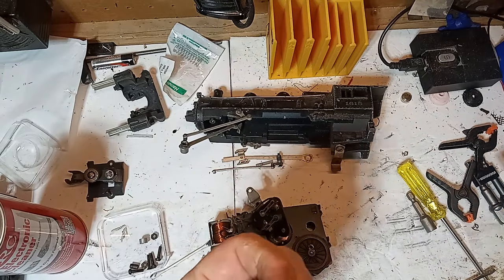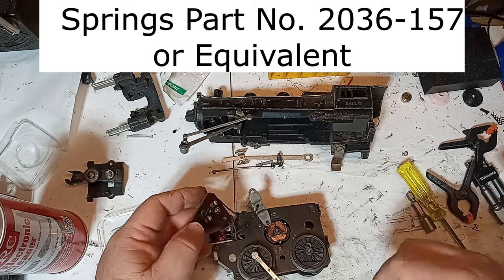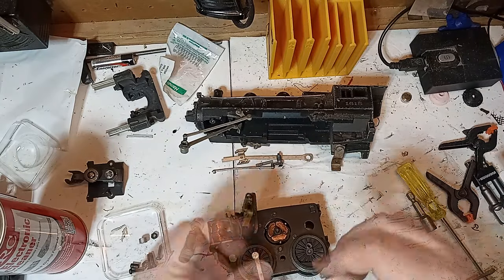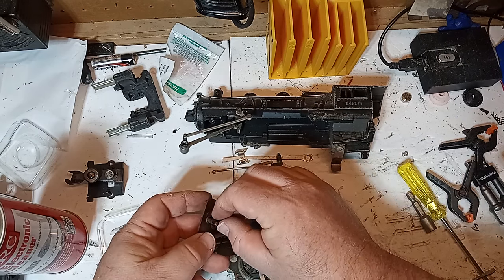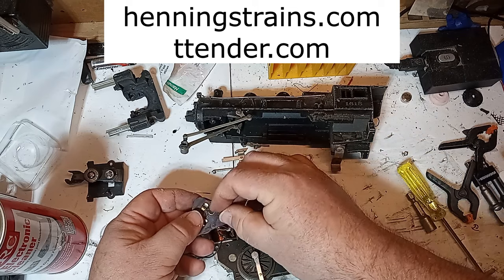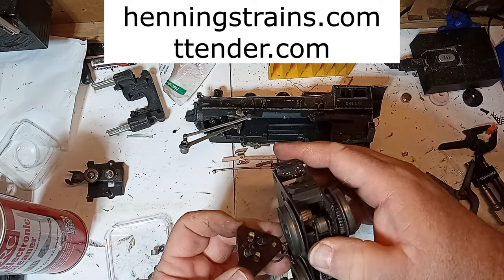Now check the condition of the motor brushes and brush springs. These brushes and springs appear to be in good shape — maybe the previous owner changed them out because they're in much better condition than the commutator was. If you do need replacements, contact a reputable Lionel parts dealer. My go-to shops are Henning's Trains and the Train Tender, but there are others. There are several different brush types for various Lionel motors, so it's important that you get the correct brushes for your motor. By the way, these are not paid endorsements — they're just the parts dealers that I've had very good success with in the past.